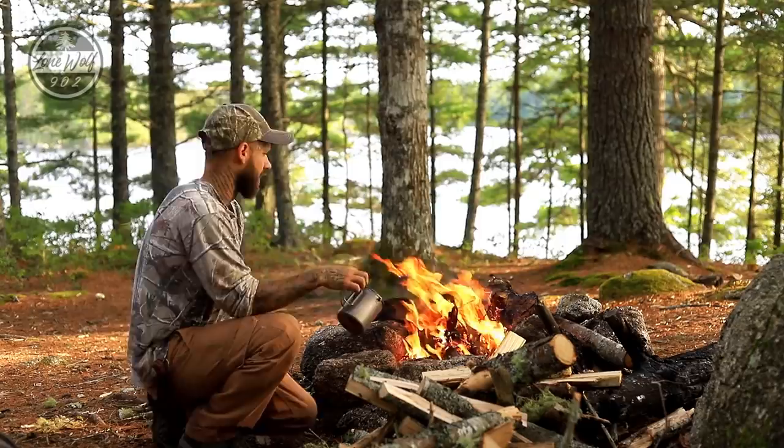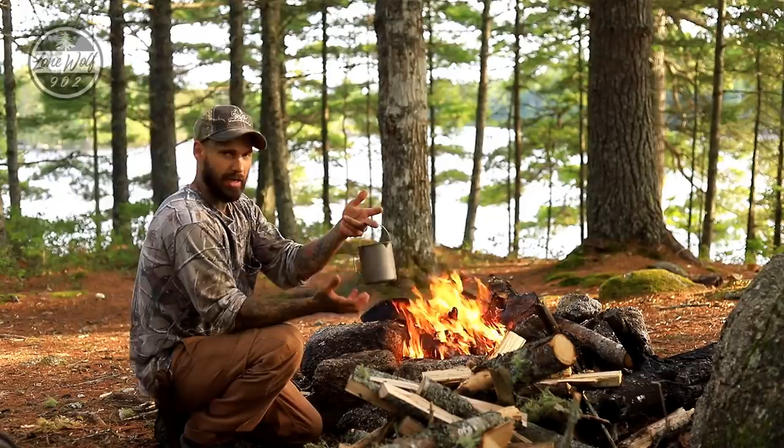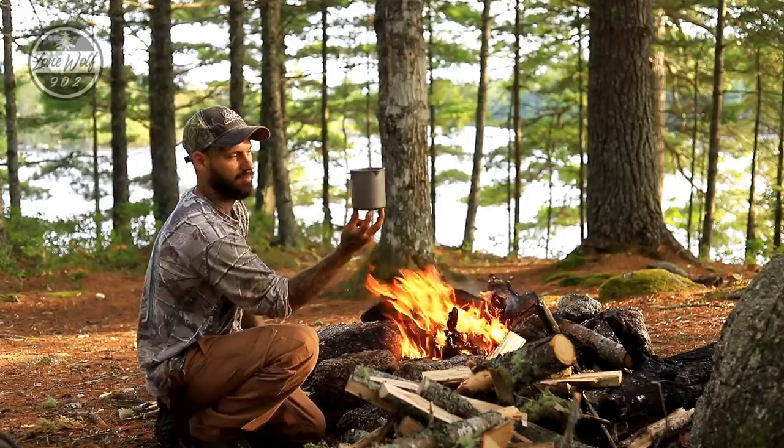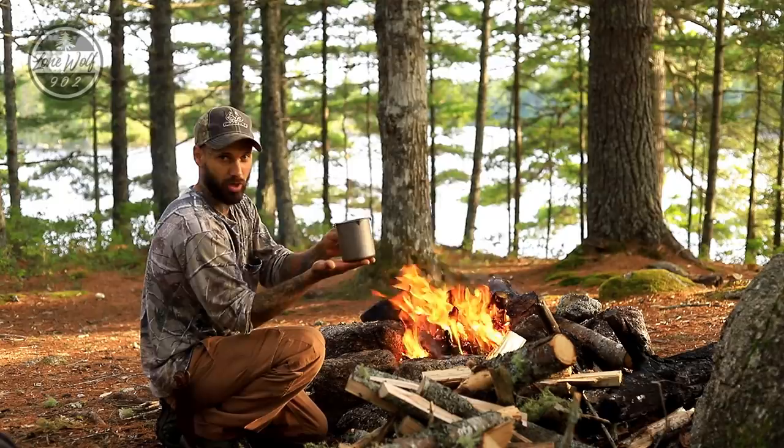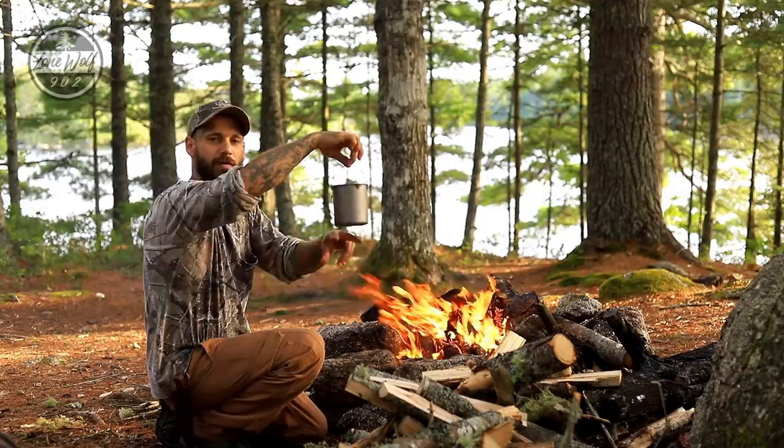I'm going to try and stand it upwards. You can hang it from a bail or support it — what I recommend is supporting it on a pedestal. If you can get it on three pieces of wood, rather than smothering the coals underneath, because if you smother the coals it'll cool the temperature of the bottom of the pot. We want it really hot, so I'm going to stand it supporting on two sticks so there's fire underneath of it, and I'm going to leave it there for about 20 to 30 minutes.